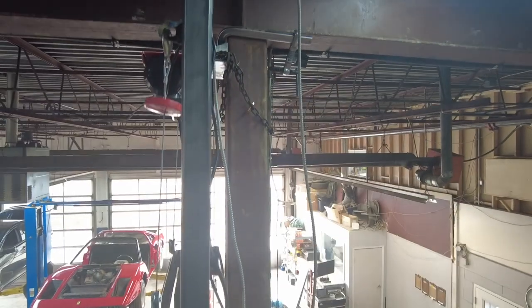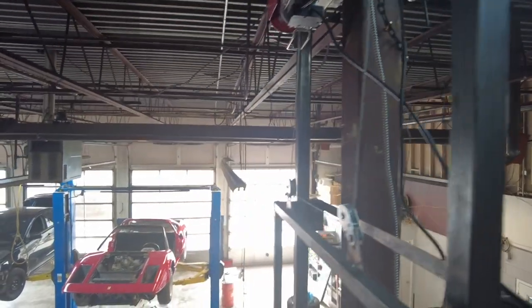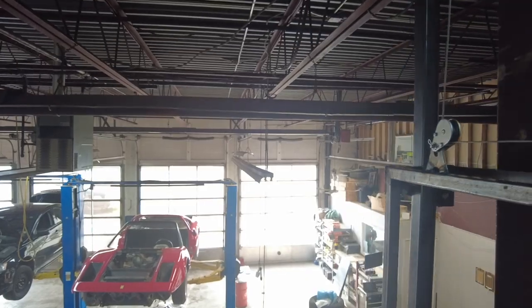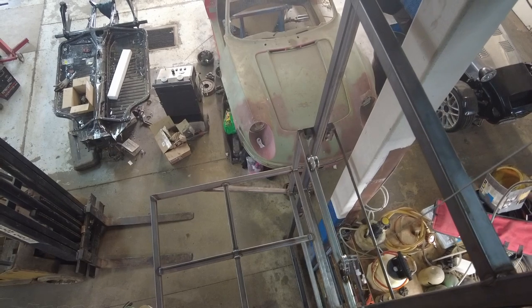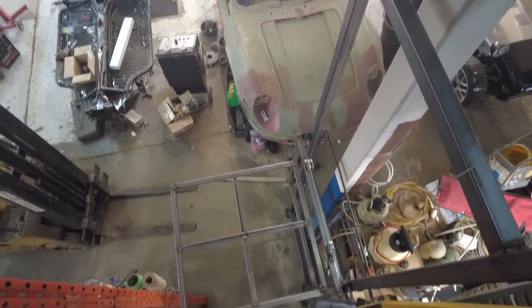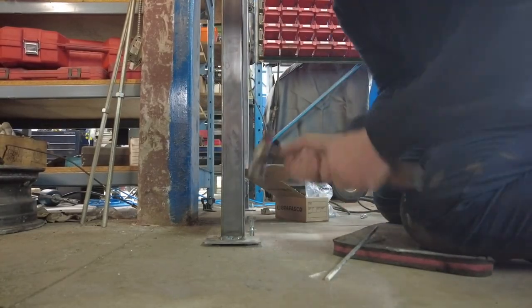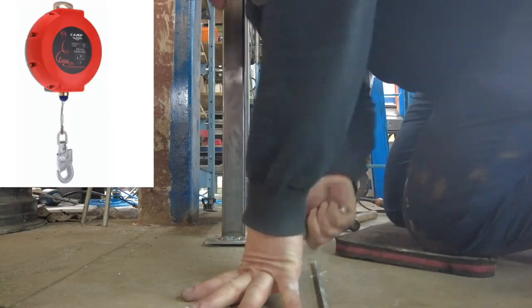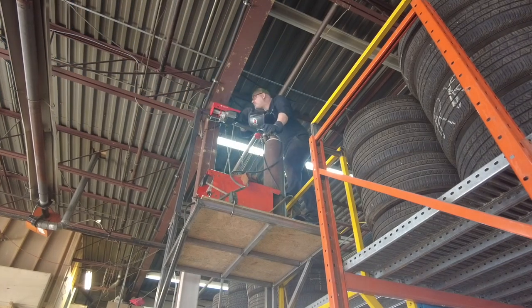Getting that up was a lot tougher than I thought it was going to be, but it's up. I've got a safety chain at the top, I've got a clamp at the top, so we're just going to send this down and see if it works. I've anchored it into the concrete, welded it at the top, and chained it at the top as well. And I've ordered fall arresters just to put an extra layer of safety in this thing, just in case something goes wrong.